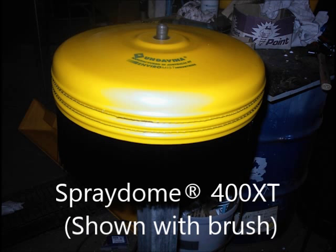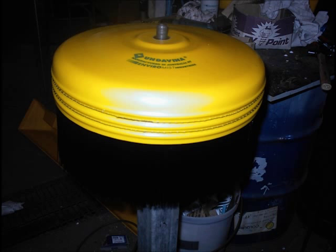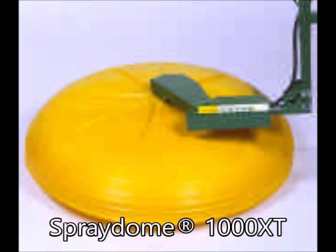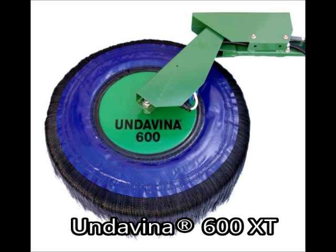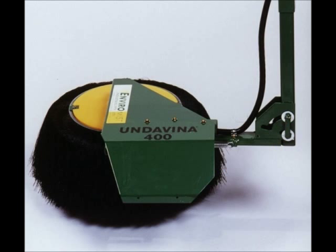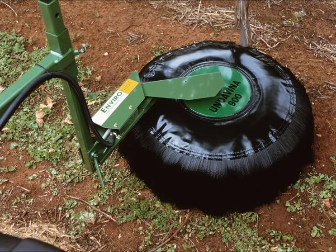Other available sizes are the Spray Dome 400 XT, which is 18 inches in diameter; the Spray Dome 600 XT, which is 24 inches in diameter; and the Spray Dome 100 to 1000 XT, which is 39 inches in diameter. The Vineyard Special uses the Undivina 600 XT, which is 24 inches in diameter. Other available sizes include the Undivina 250 XT at 9 inches, the Undivina 400 XT at 18 inches, and the Undivina 900 XT at 35 inches in diameter.